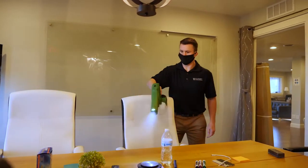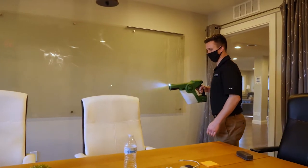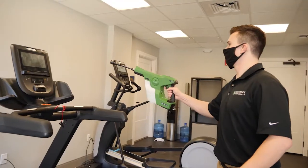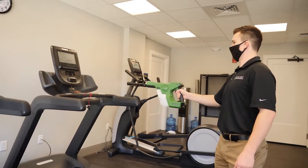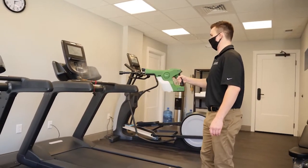When you first pull the trigger, it may take a few seconds for the pump to prime with solution. Continue to hold the trigger until you reach a consistent spray pattern. The optimal spray distance is 2 to 3 feet from the surface you are aiming to spray. Spray in an S-like pattern from the top to bottom of the surface you're spraying.